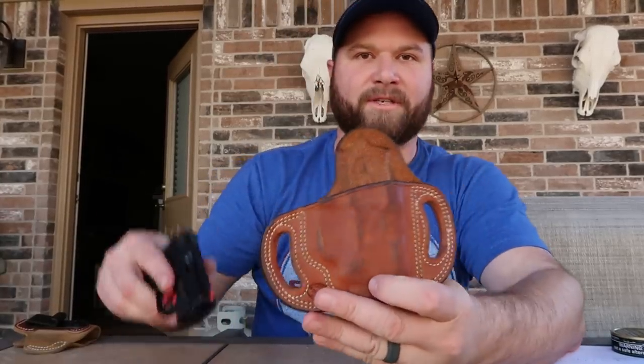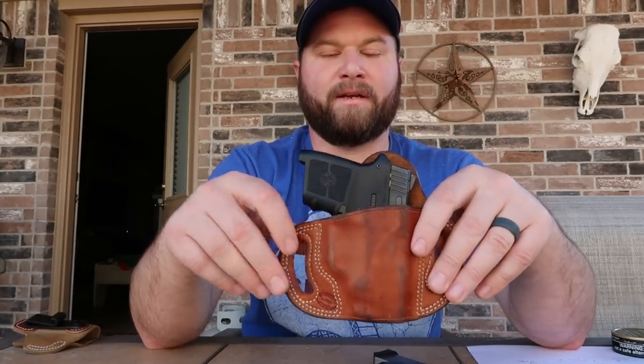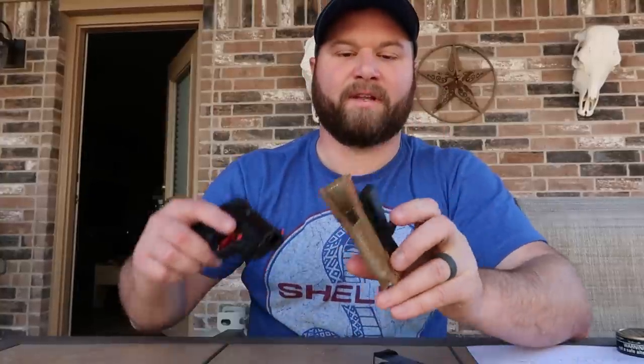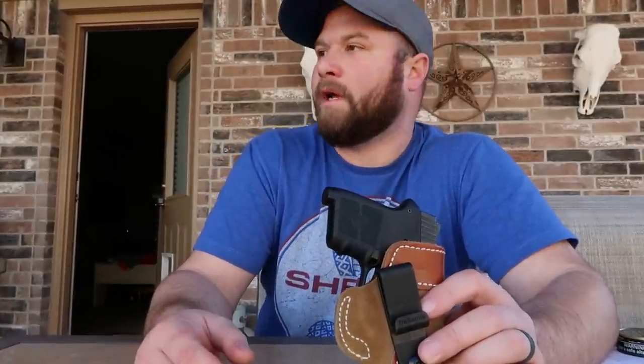Another option I have is a leather outside the waistband option from a Texas local gun leather maker. I'm not sure of the name — I don't think it's printed on here — but this is a good one just if you want to keep it light outside the waistband. That's probably my number two option. This is also a DeSantis inside the waistband holster, and what I like about it — because this is such a small gun — this rides right at belt level and it hides extremely well, without looking obscene or printing.